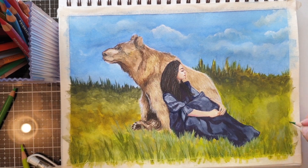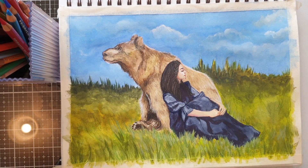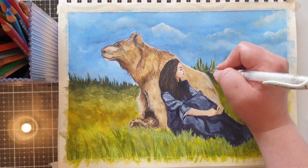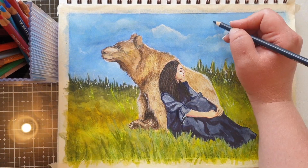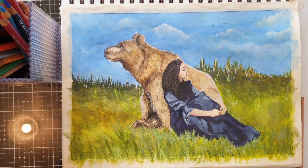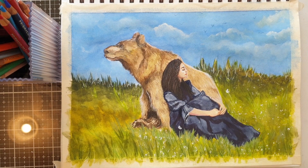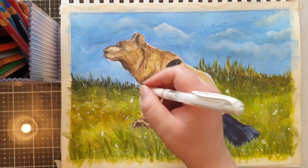I'm continuing to add detail with green colored pencils — I've used around four different shades adding in some blades of grass. I attempted to use my white gel pen to add the trim around the cuff of the dress, but it wasn't working against the wax pencils due to too much build-up, so I ended up using my white gouache instead. I'm also adding some little birds in the sky; I went over them with my kneaded eraser because they seemed a little too bold — I just wanted a faint indication of birds in the distance. The white gel pen did work fine in the grass; it was just the cuff area that had too much build-up.